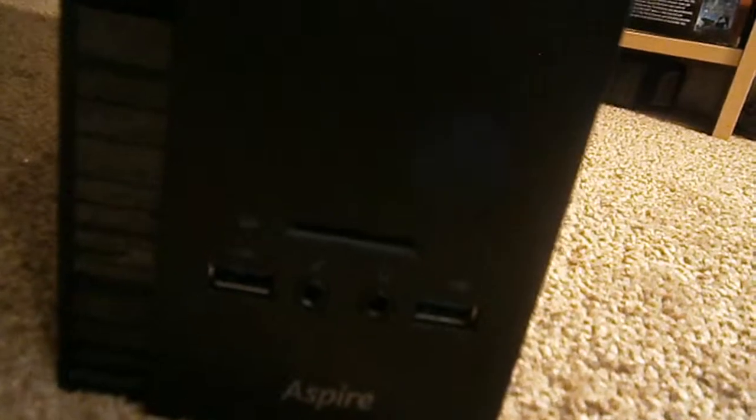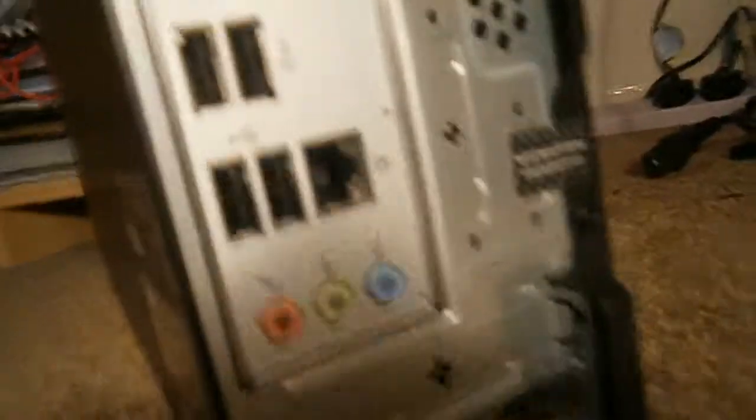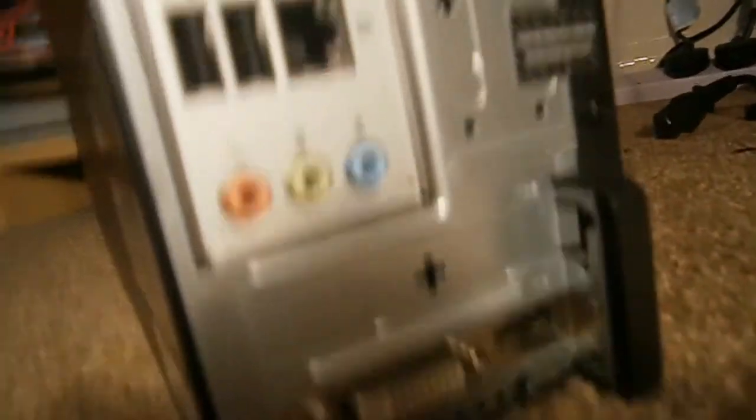It has a disk drive hidden in there, two USB ports plus headphone jack and SD card in the front, and then at the back we've got four more USB ports, VGA, so it is equipped for full HDMI running.